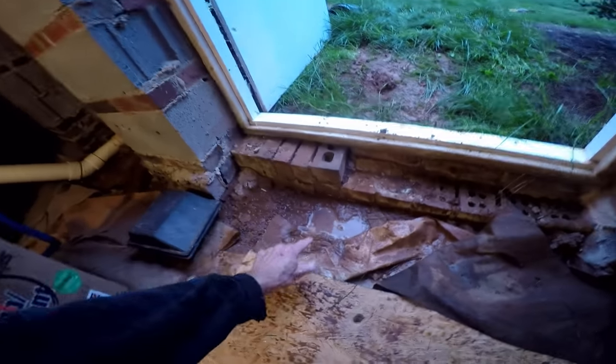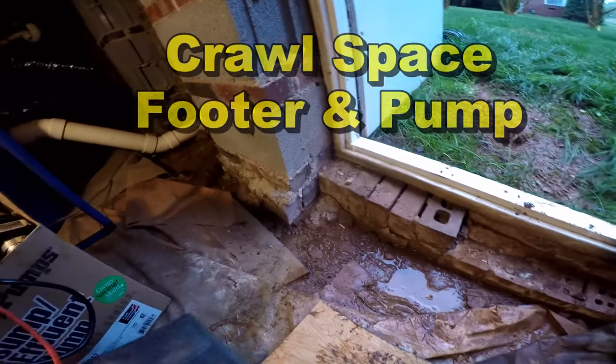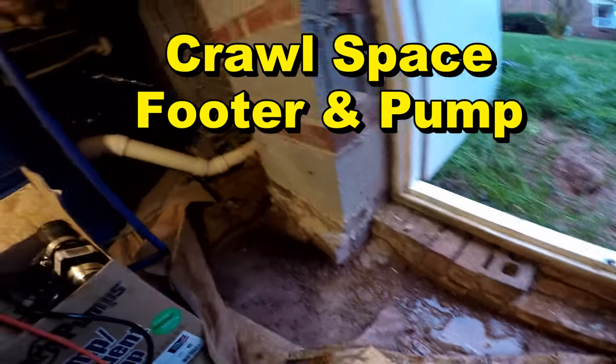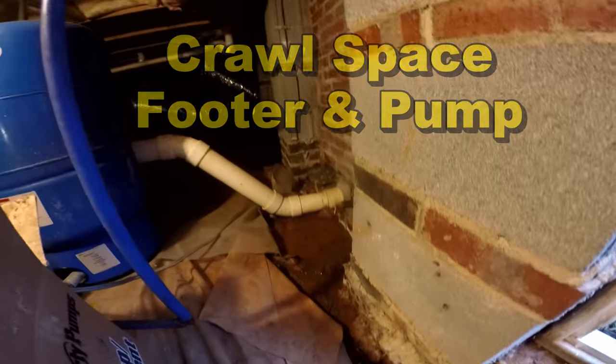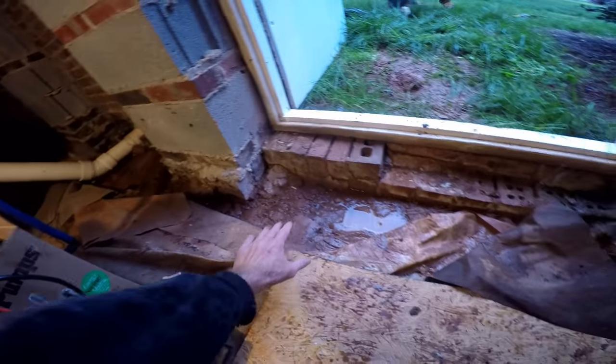It's been raining this morning and you can see, just within a few hours, water starts to run down along the footers — you can see it all over here. Basically, he may need a footer tile. Remember, that's gravel and perforated pipe to help collect this water and send it down.